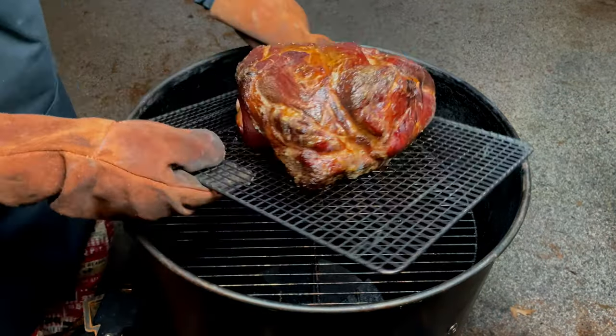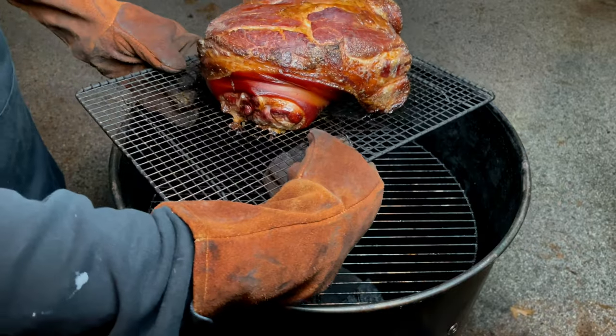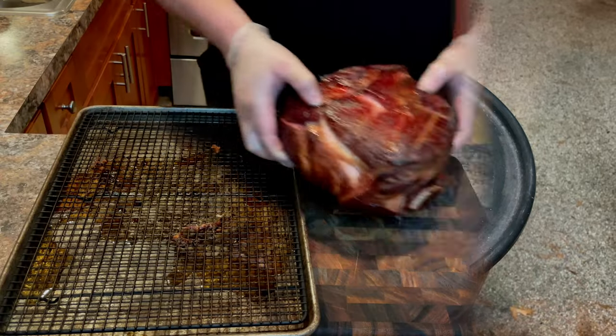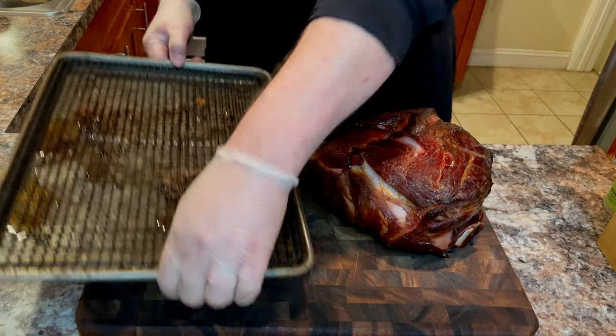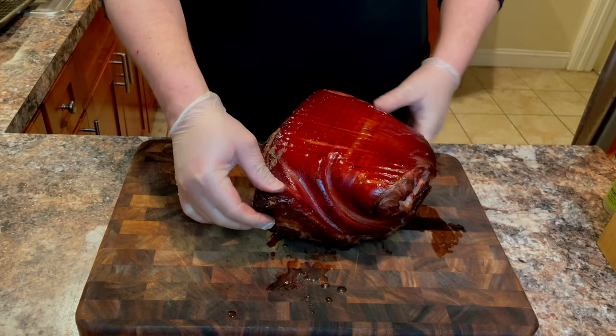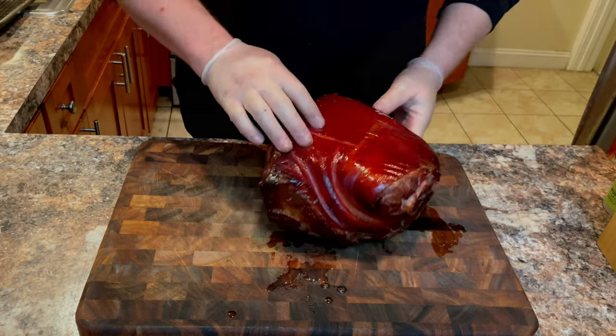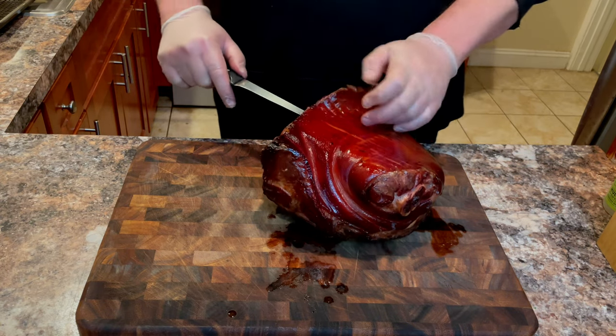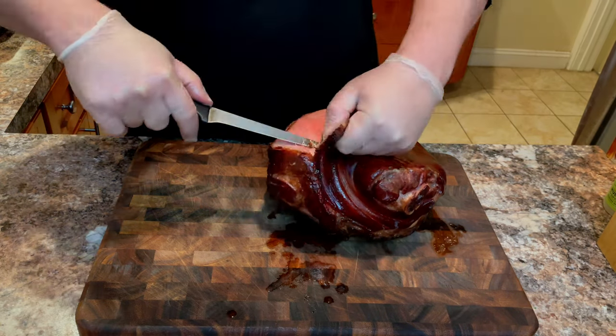Once it reaches 140 degrees, we are ready to take it inside and let it cool for approximately 20 minutes. Once it has cooled, place it on your cutting board. Flip it over and grab a sharp knife — you will want to remove the skin. Making careful short strokes, slice along the fat line until the skin comes free from the ham.